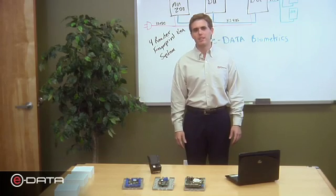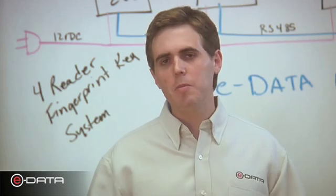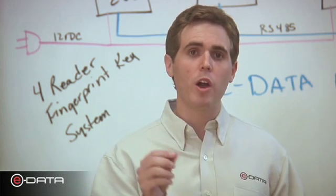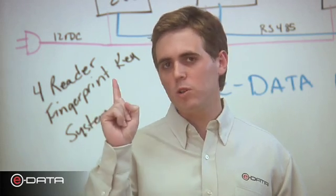Hi, I'm Richard from eData. I'm here to tell you about biometric access control. Biometric access control combines two main aspects: perfect mobility — you can enter any door without a card, key, or fob — and perfect security. You can never lose your finger.